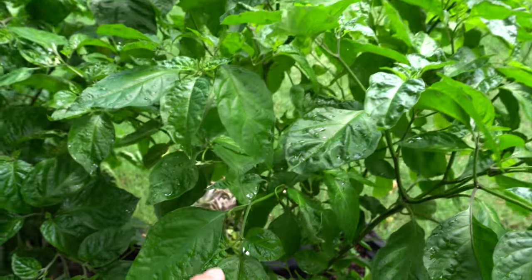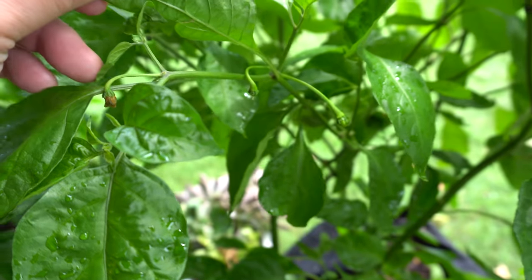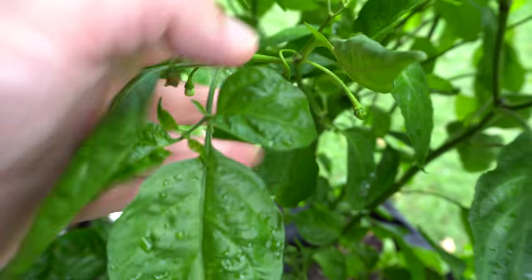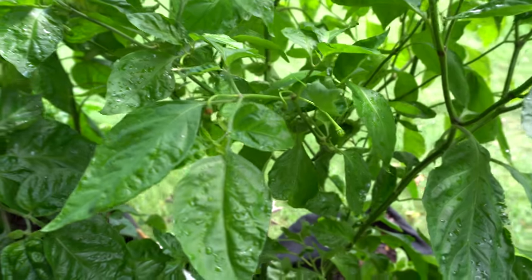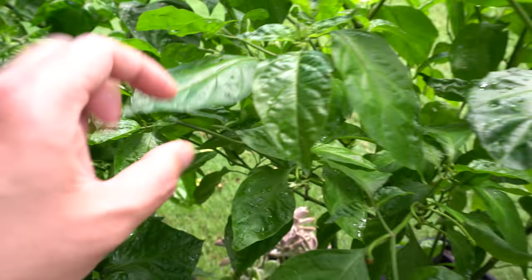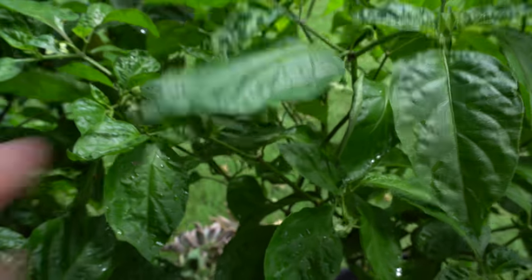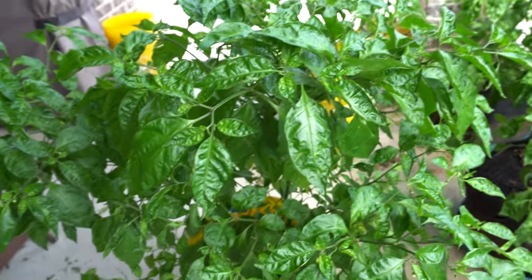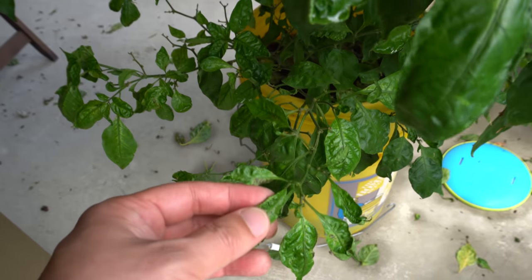On this one, look at that — there are two fruits set on it. That's really cool. I'm excited because once they set they usually stick. When the flowers are open sometimes they fall off, but once they become a fruit they normally stick around. Over here these are the mite-damaged plants — they're not looking very good, leaves are all ugly looking and kind of brittle.